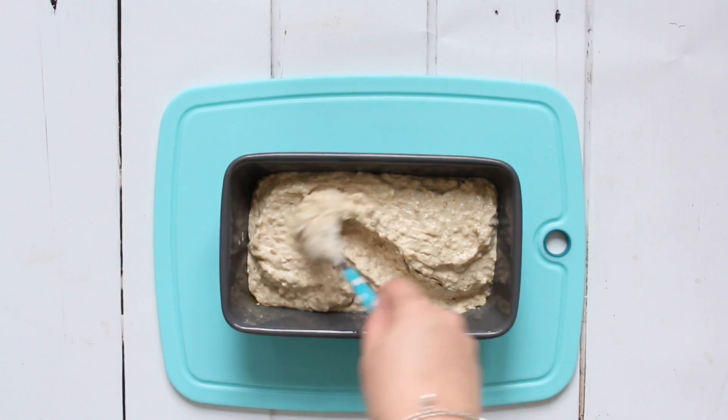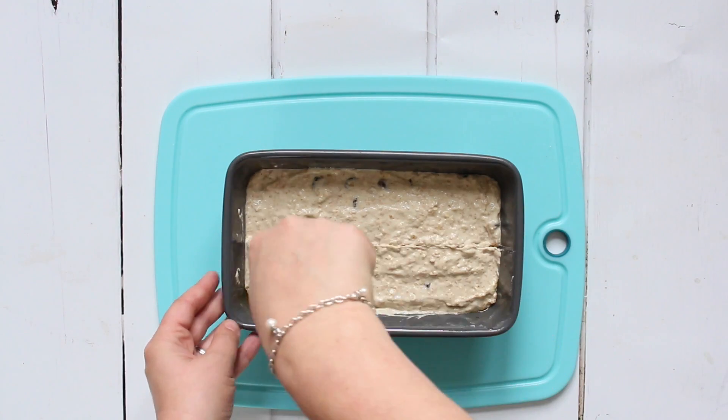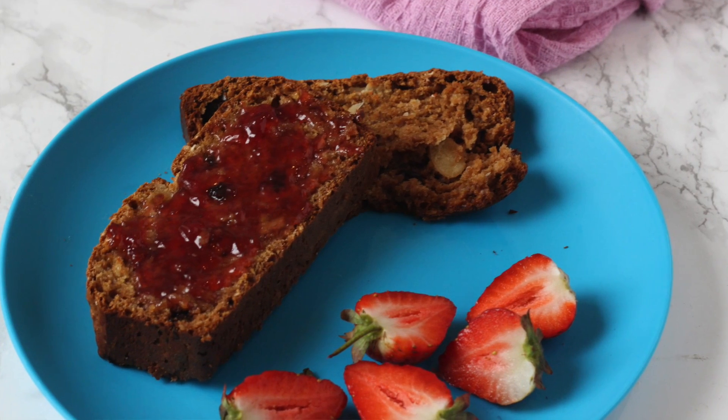Pour the mixture into a greased two-pound loaf tin, add a slit down the middle, and bake for about 15 minutes until cooked through. Leave it to cool on a wire rack, then cut and serve. It's really great for breakfast because it has wholemeal flour and granola, making it more filling than standard white bread — my kids loved it with some jam and fruit on the side.